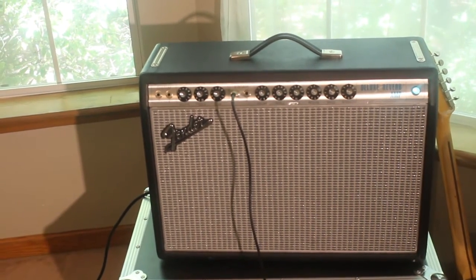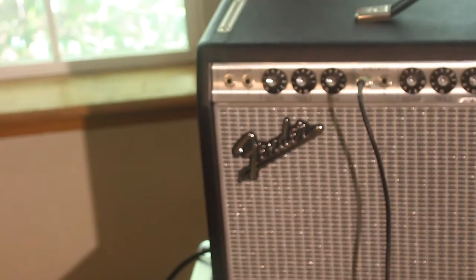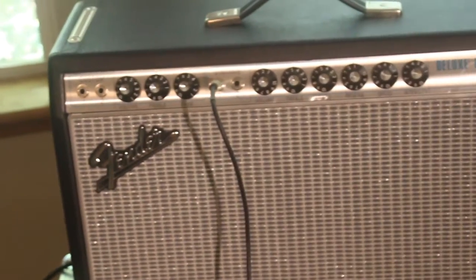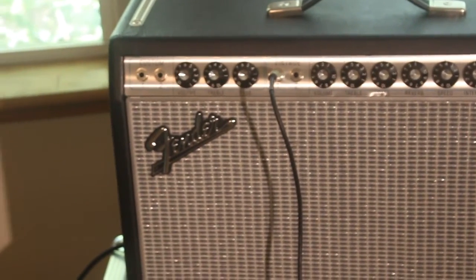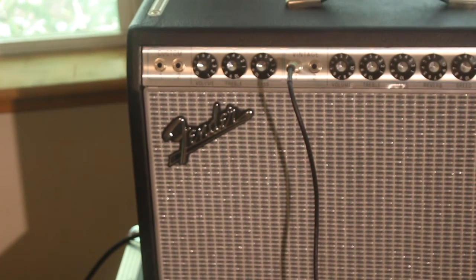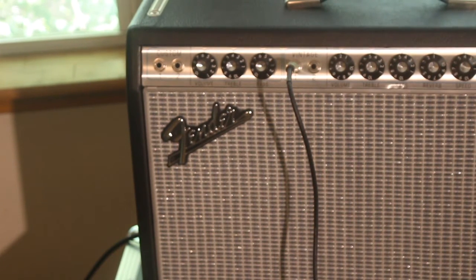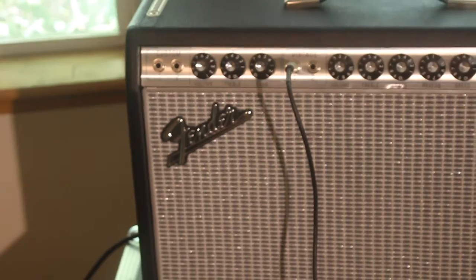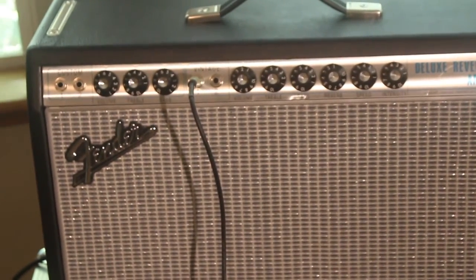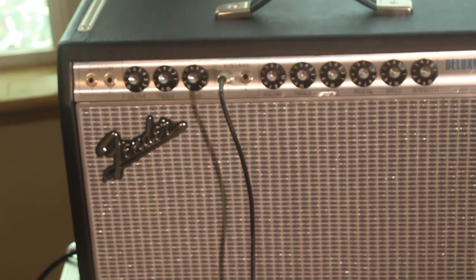What's cool about this amp — on this channel you have the Custom and then you have the Vintage. So it's not exactly like a regular Deluxe Reverb. The Custom channel has a Bassman tone circuit, or tone stack, which includes the reverb and tremolo.